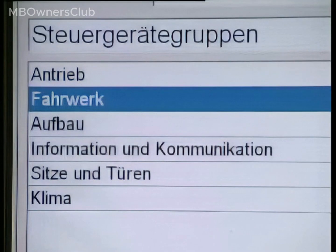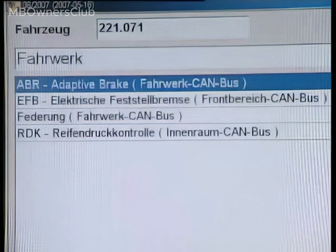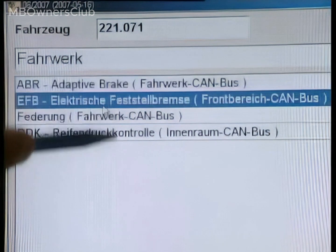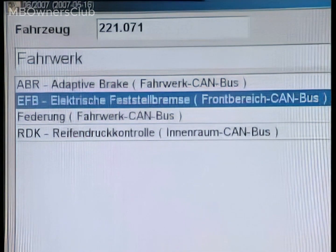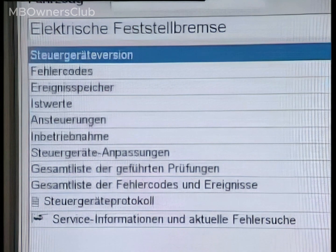Initially, check the number of actuations of the electronic parking brake. The number of actuations is recorded by a counter in the control unit. Access the activation counter through the menu items: EFB, electric parking brake, and actual values.